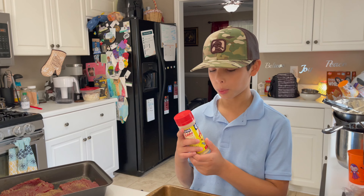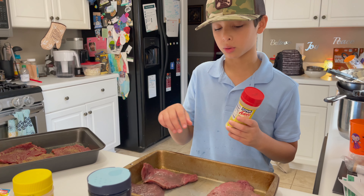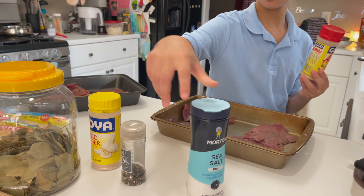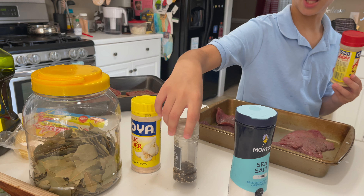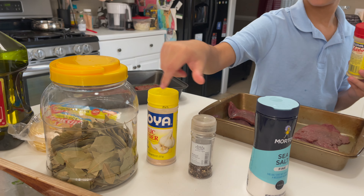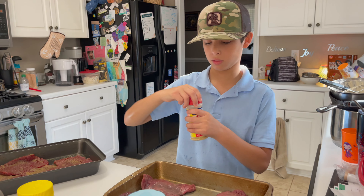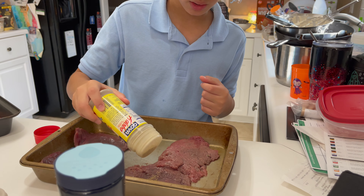Now we're going to use adobo to sprinkle around all the meat. And if you don't have adobo, you can use these options: sea salt, black pepper, and garlic powder. I'm going to just open that only a little bit.